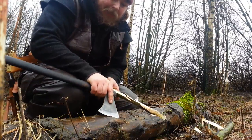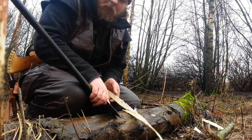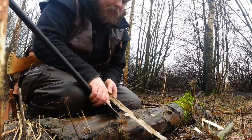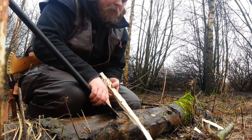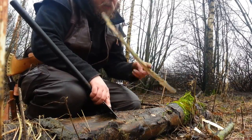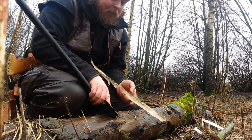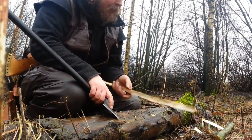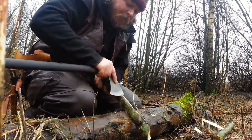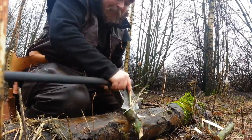It doesn't sharpen as easy as the Swedish axes from Gränsfors Bruk, Hultafors Bruk, or Wetterlings. But you can get a good edge on it anyway. I'm sure if you have a workshop station or something you can get a good edge on it, but if you're doing it by hand it is hard. It can be done, but it takes time and a lot more effort.